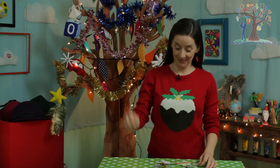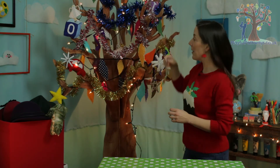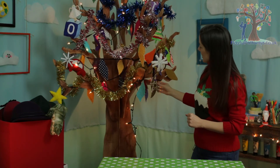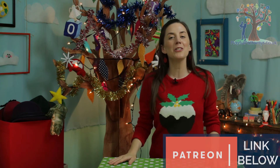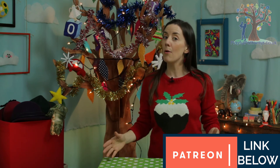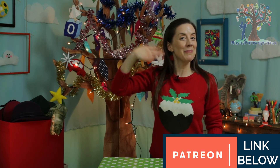So there we have it — four homemade and perfectly unique Christmas decorations for your tree: snowflakes, angels, Christmas trees and stars. I hope you have fun making these Christmas tree decorations with your grown-up at your house. If you would like a full list of the materials and instructions to help you remember how to make them at home, make sure you head to my Patreon page. If you've liked this video and want to see more, make sure you subscribe to my channel. Thanks for watching and hopefully I will see you again soon. Merry Christmas!